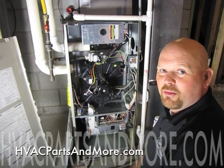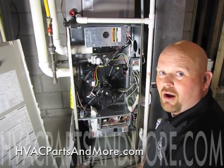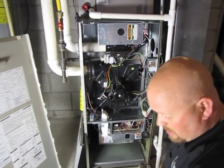Hi, Andy with HVAC Parts and More. Today I'm going to show you how to change a draft inducer on a Bryant 350AAV. It's pretty simple.